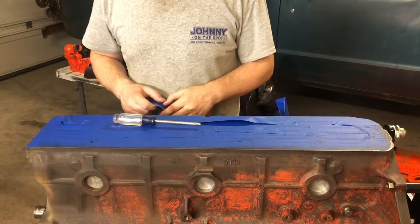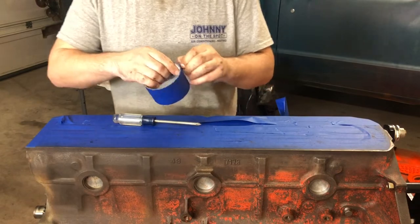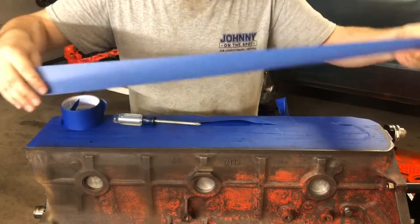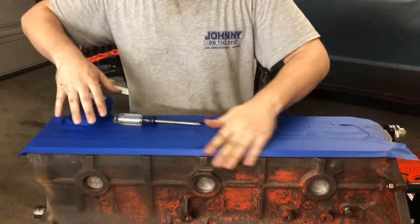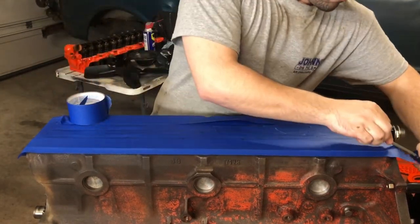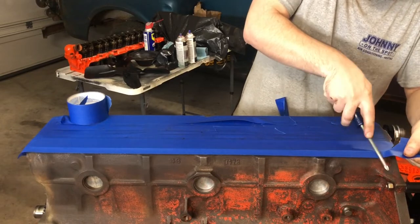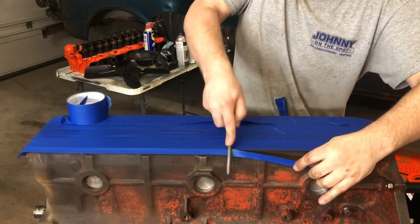So all I'm going to use is a screwdriver. Let's see how quick we can do a line right here. We'll even throw in this complicated curve right here. I'm left-handed but I'll do this right-handed because I just realized that if I did it left-handed I would block the camera.